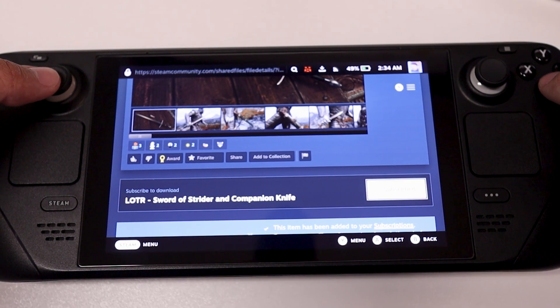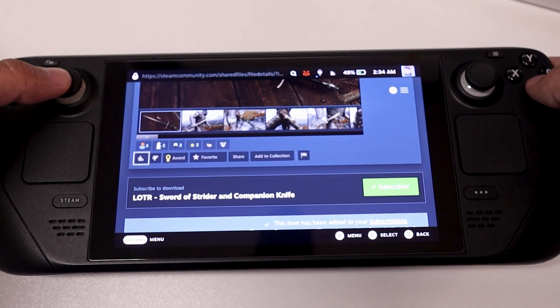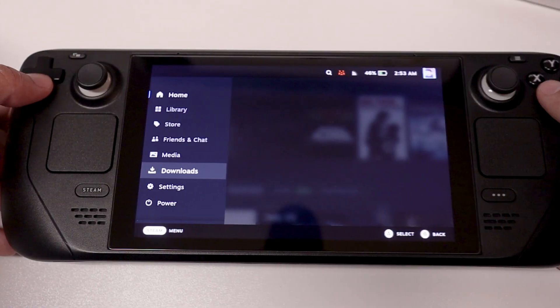Accessing Steam Workshop this way does technically work, but it's not the best method in my opinion, at least as of recording this video right now. It really limits you in terms of how you can search for things. I don't really see any specific search function if you want to find a specific mod, and there's not a lot of really good ways to filter on what types of mods you're looking for.